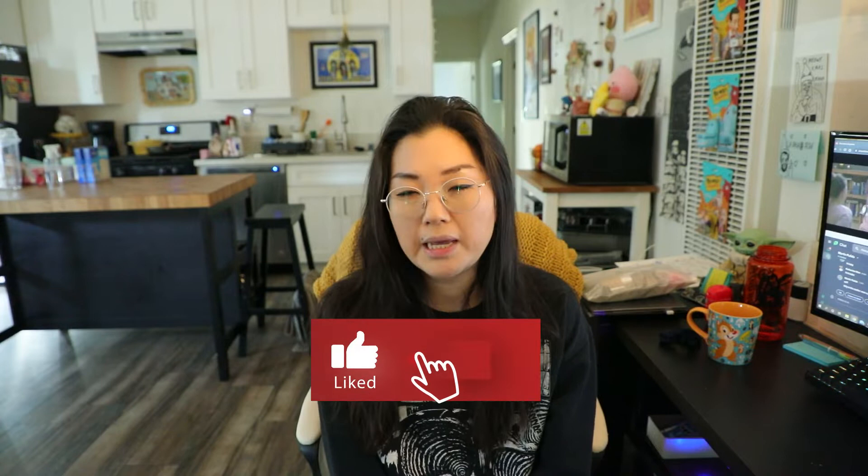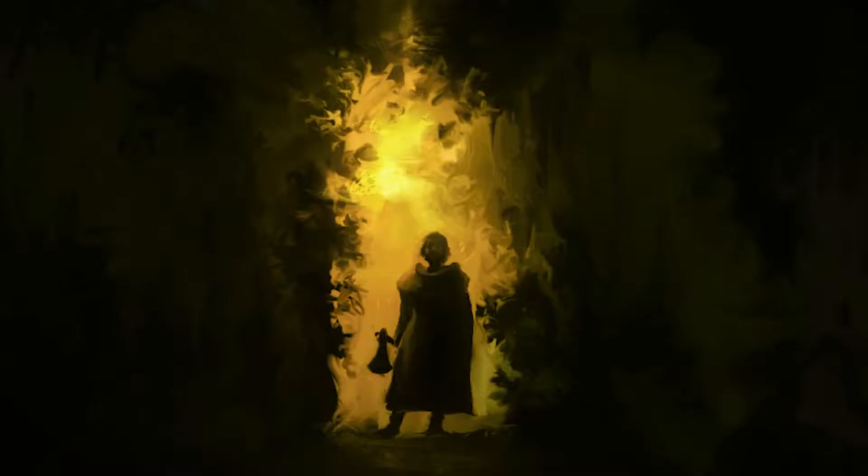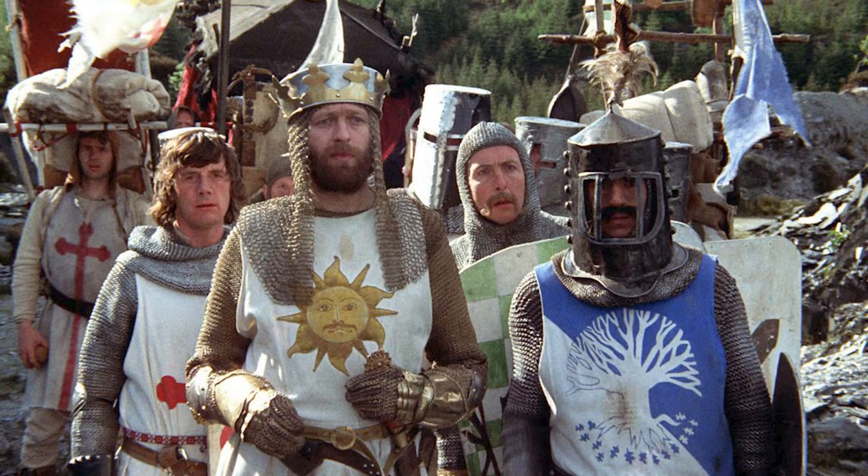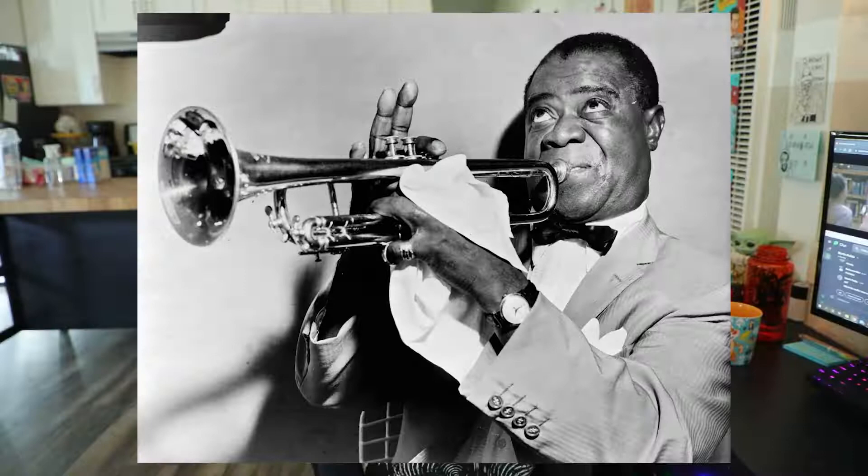Hey guys, welcome back to my video. For this week I will be making another cake, and I'm going to be basing it off of the Green Knight — the character from the movie The Green Knight. If you're unfamiliar, it came out about a year ago and it's based off of Arthurian legend, aka King Arthur, the Knights of the Round Table and all that jazz.